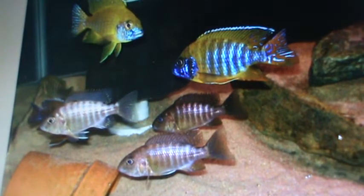Hey everybody, this is Cichlid Shane again. I want to do a quick video on what really gets me into the hobby.